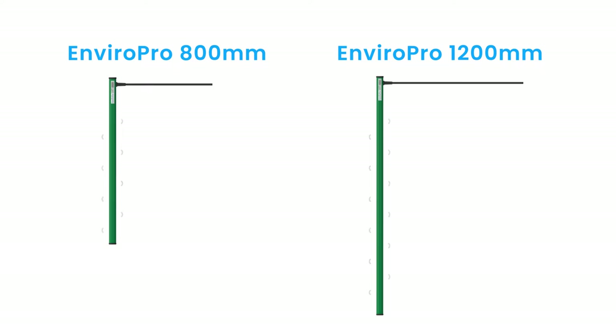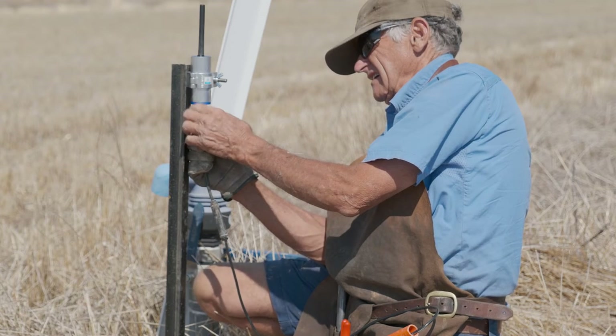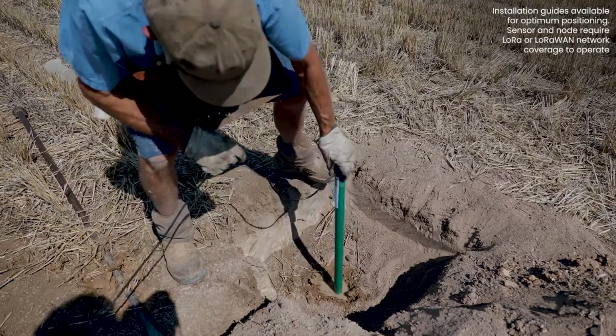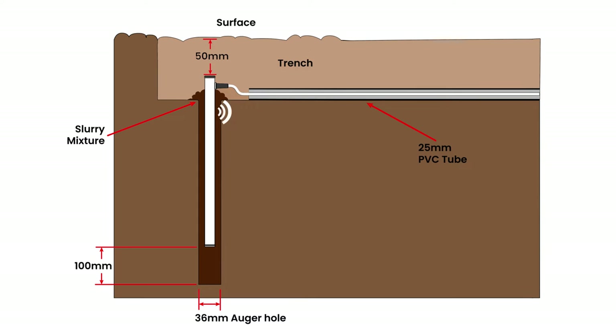Available in two lengths — 800 mm or 1200 mm — the soil moisture probe can be connected to the Blue Node and installed in paddocks anywhere on your property. Install the probe so that the entire length is underground and get temperature compensated readings from the sensors located every 100 mm on the probe.